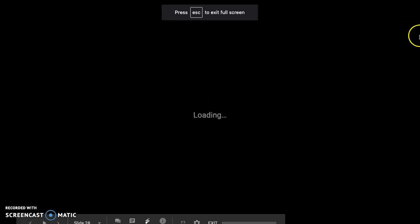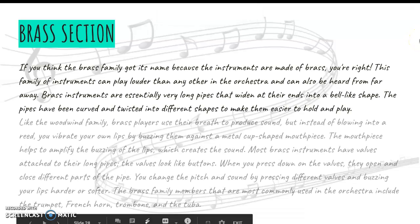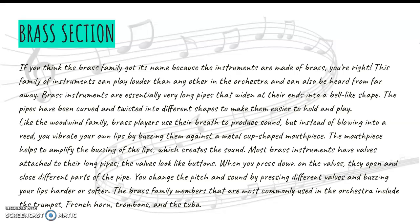Today we're going to be talking about the brass and percussion sections. The brass section got its name because all of the instruments are made of brass.